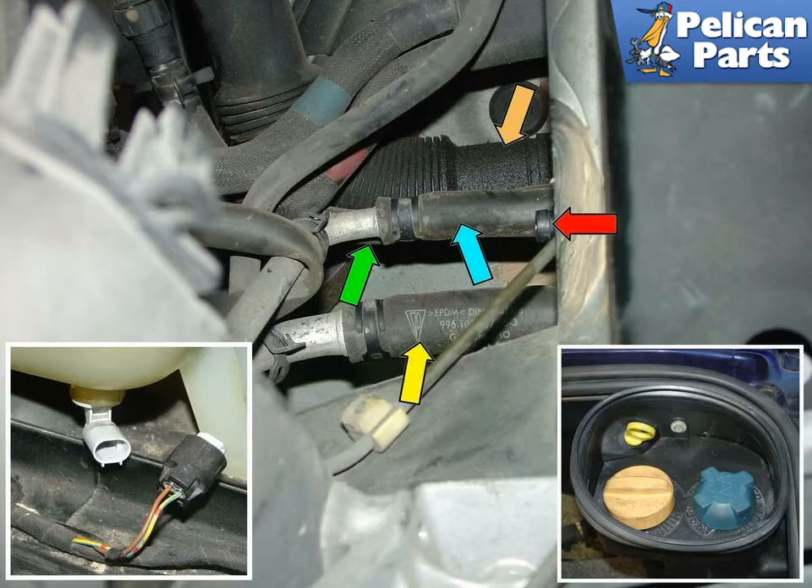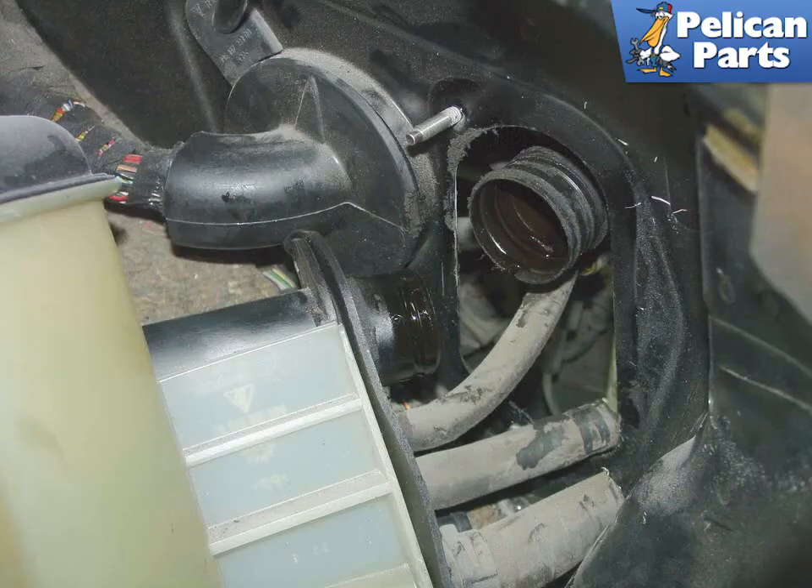The lower left insert photo shows the coolant level sensor unplugged. The lower right insert photo shows the top of the tank. If you are having difficulty reaching some of the hoses from underneath, you may be able to gain some additional access by pulling out the tank and loosening the hose clamps through the rear trunk.